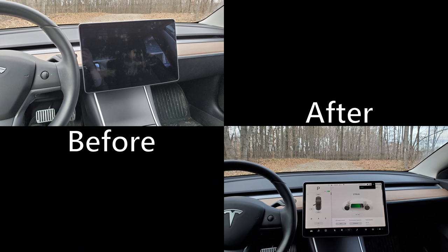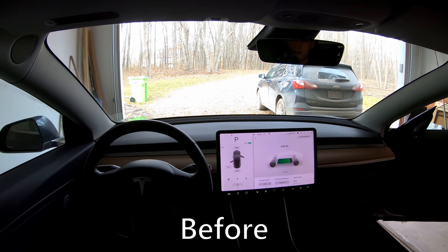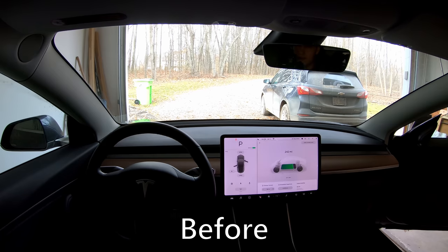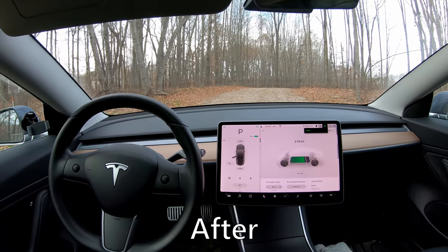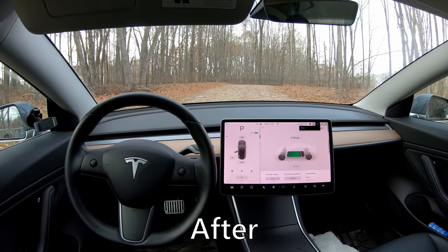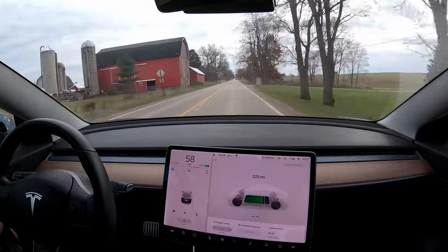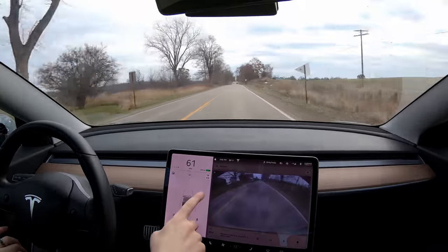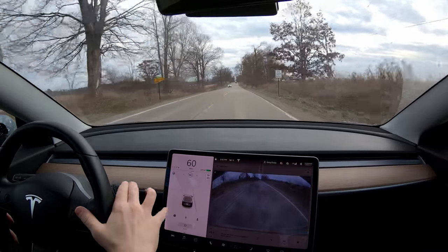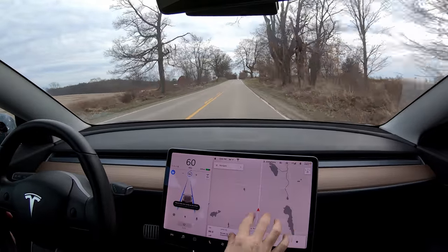Regarding warranty — like any car modification, the only part of your warranty affected is the part you're modifying. Matt has a video on that too. If I needed to take this in for Tesla service, I would simply put it back to stock — it only takes 10 or 15 minutes. Overall I'm really liking this mod. I'm a little cautious to give a full recommendation only because of the mistakes that could potentially be made, but assuming no mistakes, I think this is awesome. I look forward to answering your questions in the comments.